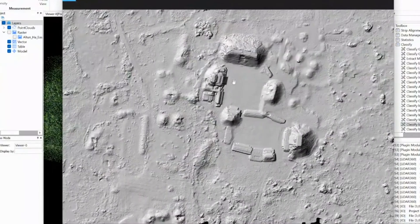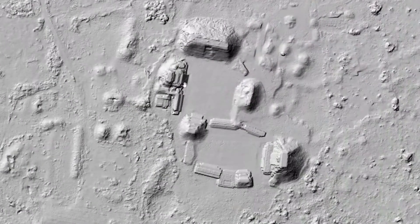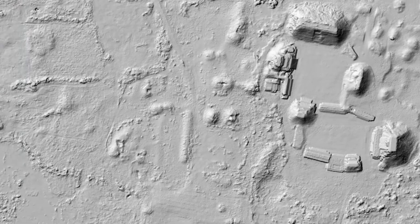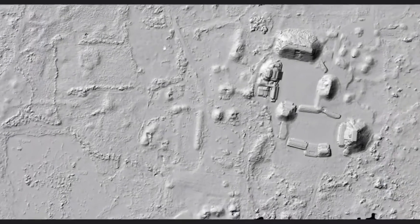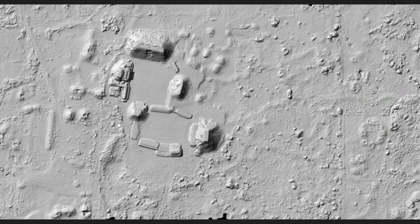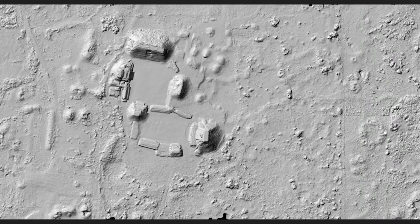In this situation, not much of this you can see with your naked eye — these big structures. But here's a structure, structure, structure, structure, a whole cluster of structures. There's a modern road here and then probably a prehistoric road, prehistoric structure, structure, structure, structure group, structure. You start to find just tons of stuff, and this is the whole goal of using the drone LiDAR-based system.